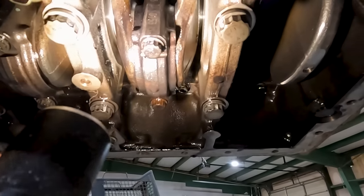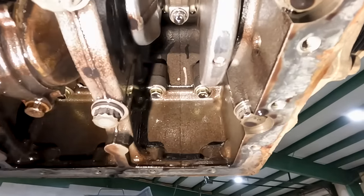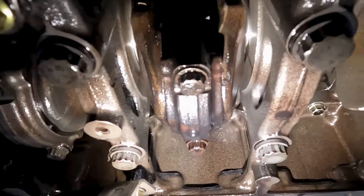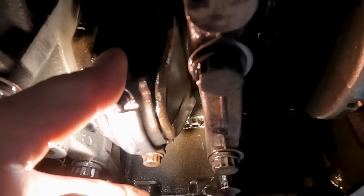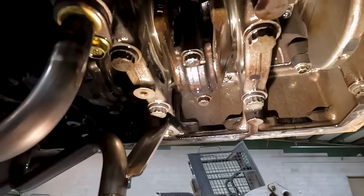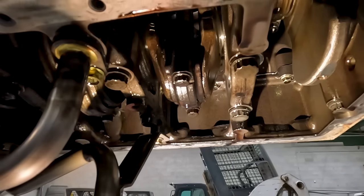Looking up in here — this is the number two connecting rod and it's just black. Number one is nice and silver, nothing wrong with that. Number three and four are fine too, but number two is just black — it got really, really hot. And it kind of gets stuck right there. Interestingly, when the engine was running we could not hear a knock at all, even with all that play.